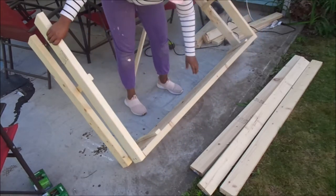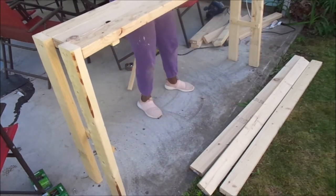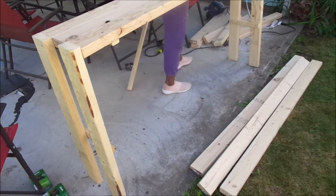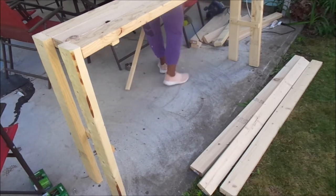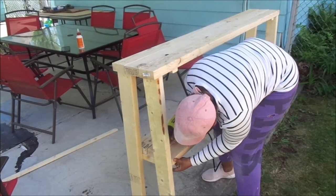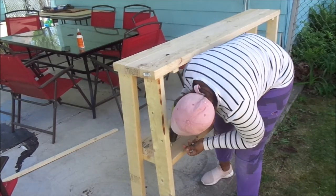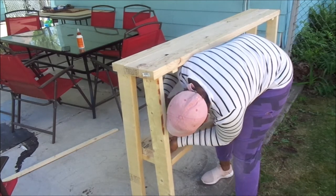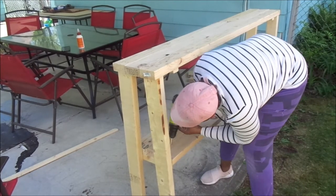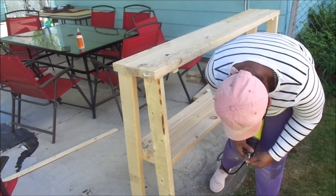Here you're going to see me flipping the table — this is when I realized my biggest mistake. I had placed the legs on the outside of the table, but I actually wanted the top of the table to sit on top of the legs. I had to unscrew all four legs and screw them back in, but it was okay because the table looks great and it's a lot more sturdy than it was before.